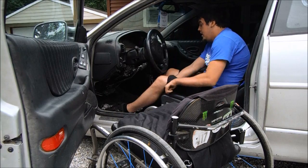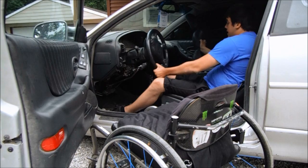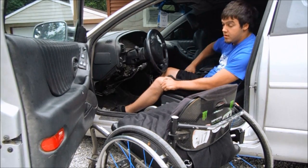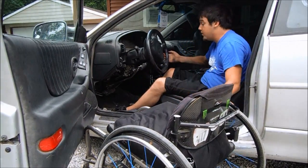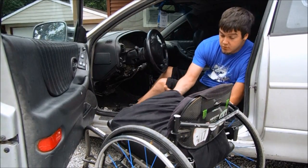I get adjusted in my seat, and I keep my driver's seat leaned back — I don't drive with it leaned back like that, so it gives me the room I need to take my chair, disassemble my chair, and get it through. I'll push the passenger seat all the way forward and start disassembling my chair.